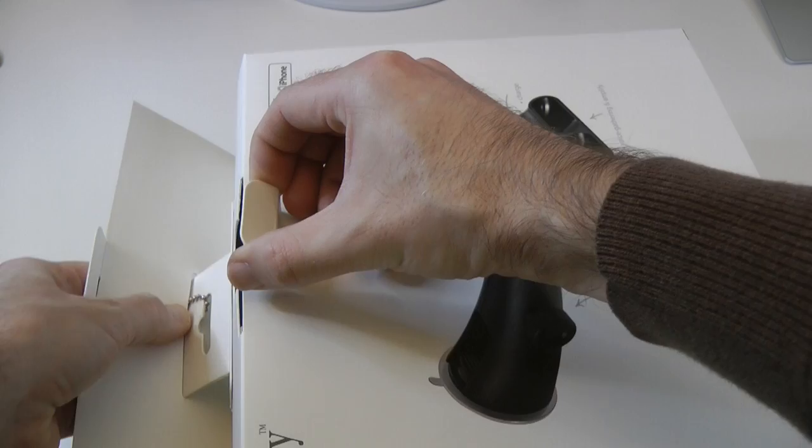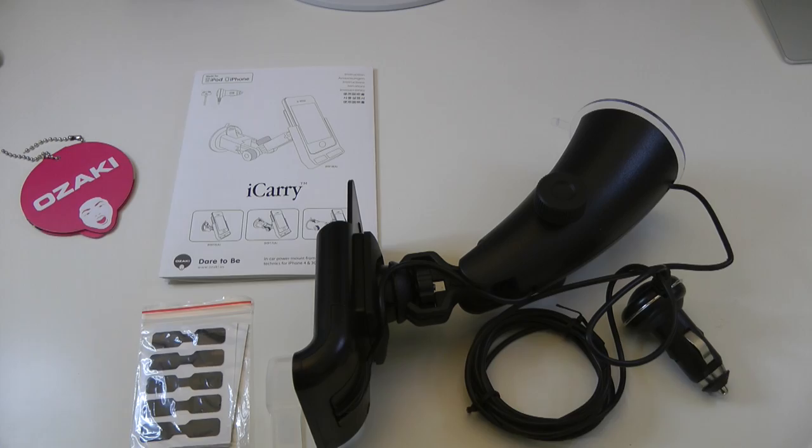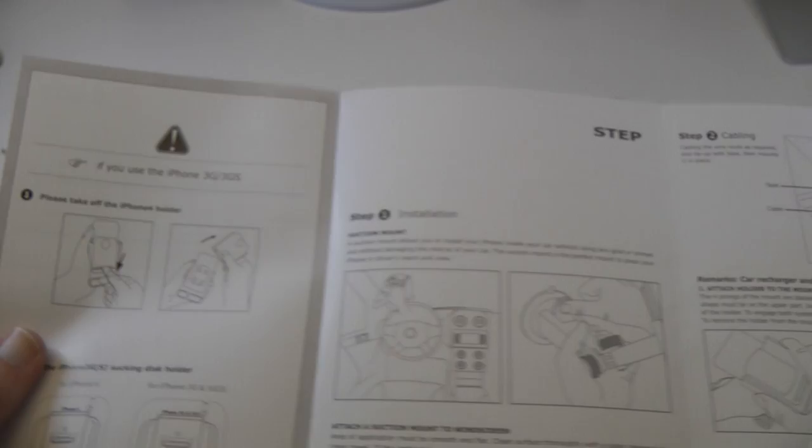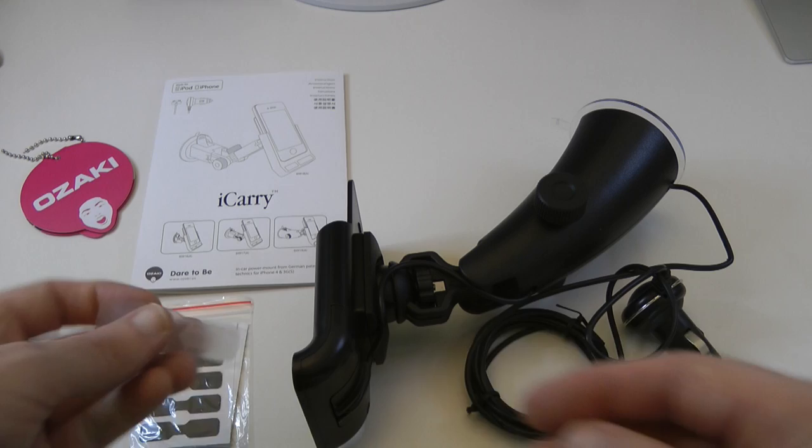Let's just open this up and you'll get to see what we get for our money. Nice packaging from Ozaki, very easy to get into. So this is what you get inside the packaging. We have got some instructions here on how to fit the device into your car and the various configurations you can use the stand with. You'll notice here it works with iPhone 4, iPhone 3 and 3GS. No mention of iPod on here which is strange — probably you need a different model for the iPod.